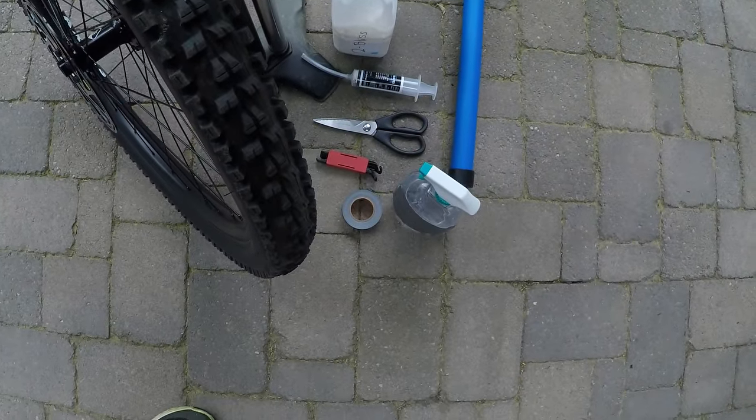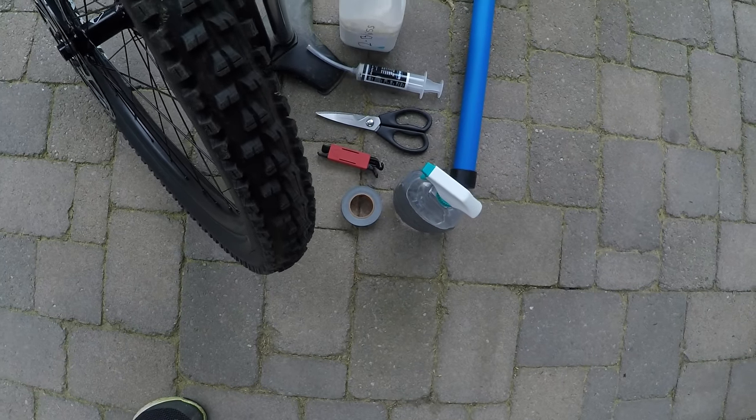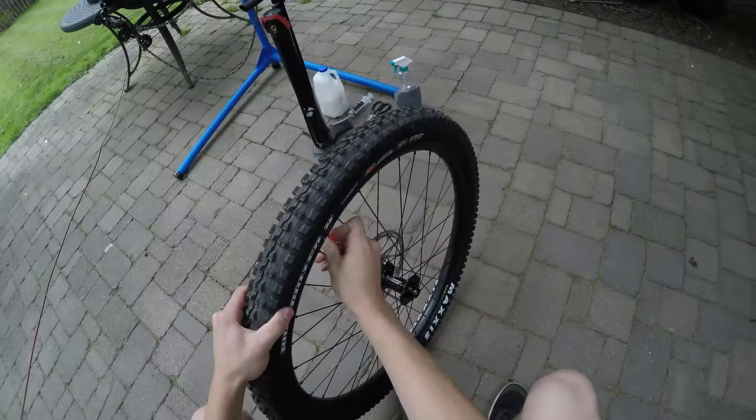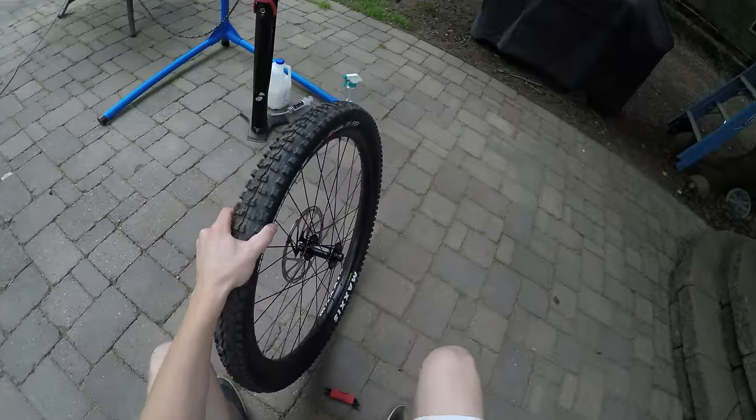Isopropyl alcohol works, and obviously a pump. We'll start off by just letting the air out and getting the tube out of the tire. Take the valve, place it aside.